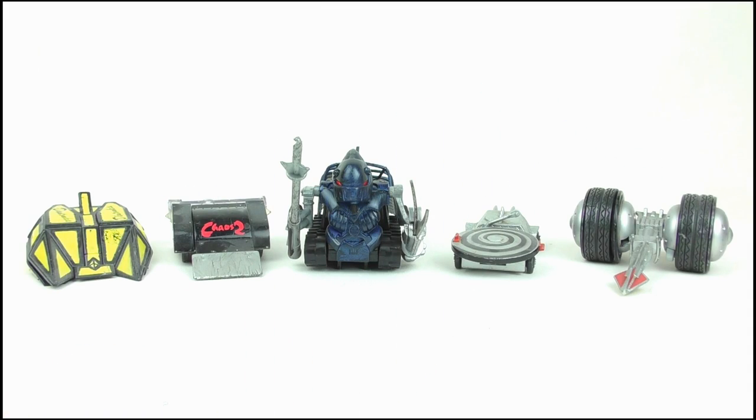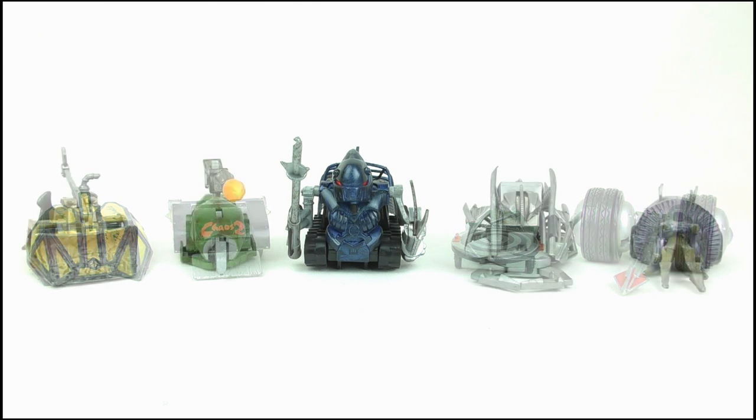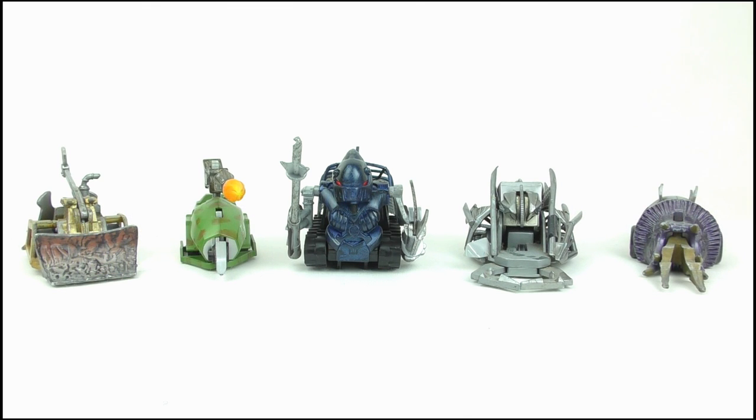Doing a quick size comparison, all the Robot Wars toys were rarely built to scale with one another, so Killalot does look much smaller when compared to the competitors, yet I think he fits in well with the other house robots.